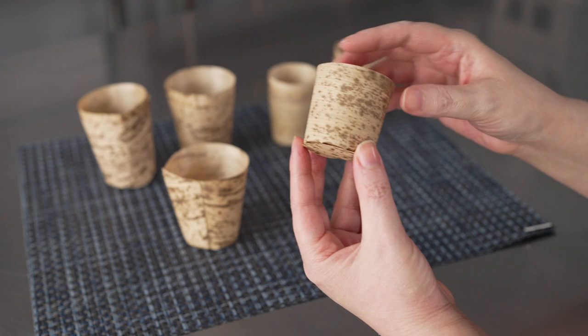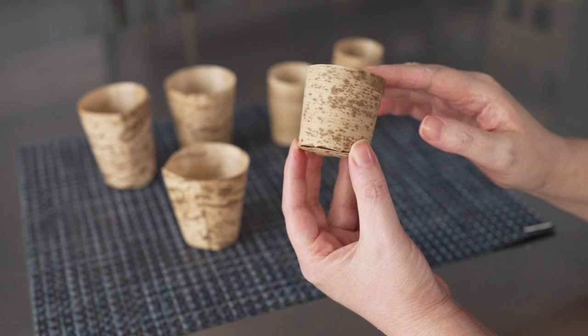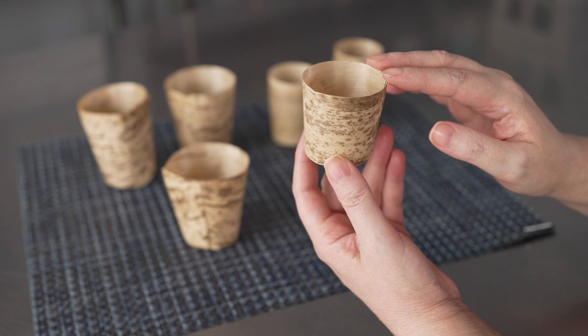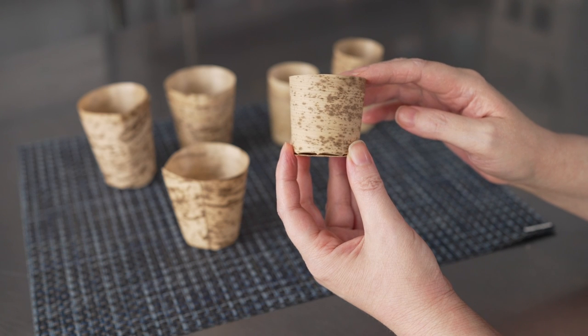They're made from bamboo leaves, which makes them a fantastic and sustainable option for catering if you're looking for disposables. And they're made to be used for either hot or cold foods.